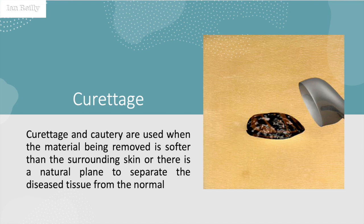I'm going to do a follow-up video for Cheryl, who I did a few weeks ago. But first, I want to mention curettage and cautery — I've had this discussion with a few people who've commented on previous videos about full-thickness excision. Here we are with a lesion. We can do curettage plus or minus cautery when we have material being removed that's softer than the surrounding skin, or if there's a natural plane to separate the diseased tissue — typically verruca — from the normal.